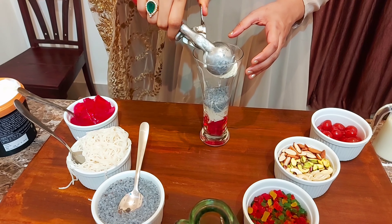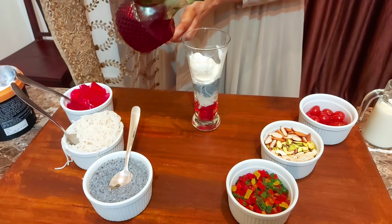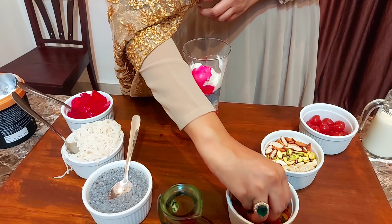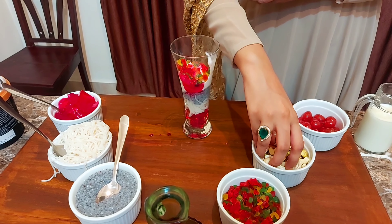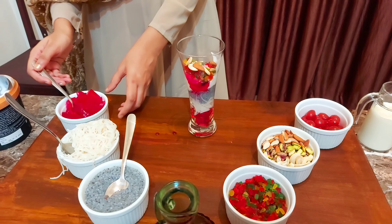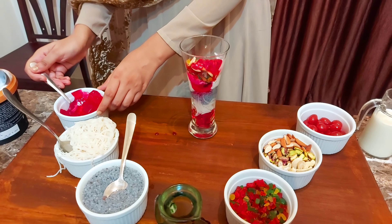Add a scoop of ice cream. Pour rose syrup on top. Add tutti frutti and nuts.